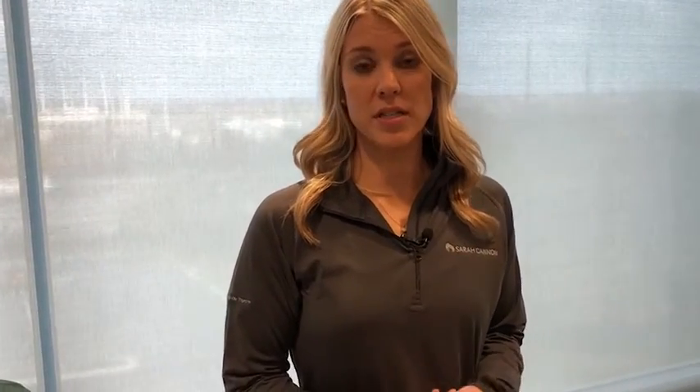I'm going to show you three exercises that you can do that help with cancer-related fatigue, giving you more strength and more energy and helping you return to more endurance. All right, so we have Sarah here and she is going to demonstrate sit to stand.